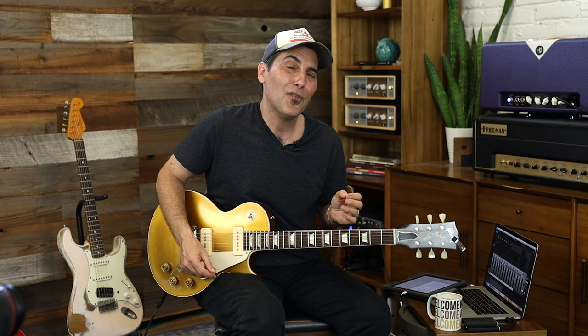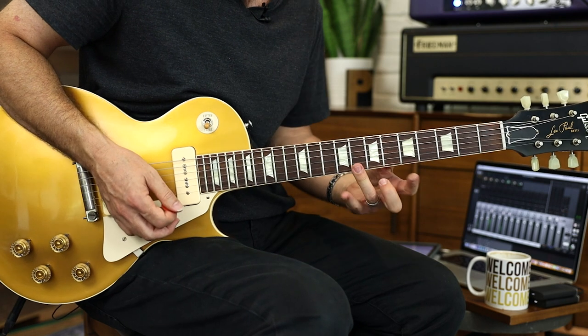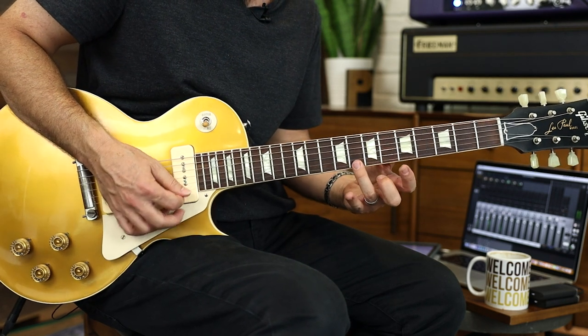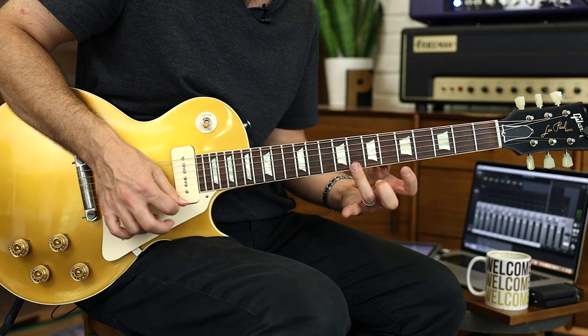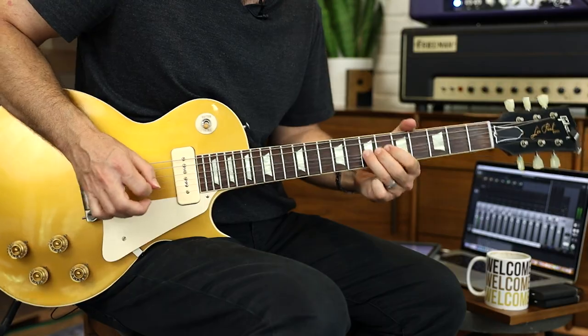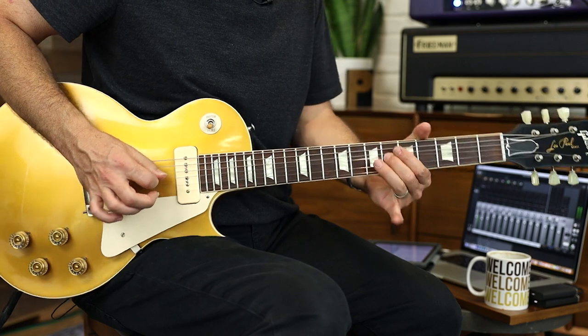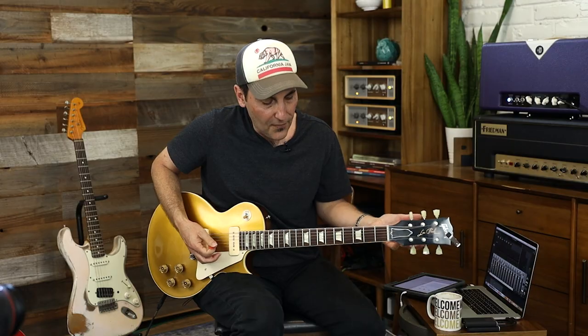One other thing you can think about is expanding your big pentatonic shape. That's one way to do it. I'm just blowing through these licks to put them out there and then I'll come back to them. You can also add that Mixolydian sound to your scale, because remember, the predominant sound of this progression is A, G, D with an F-sharp in the bass.